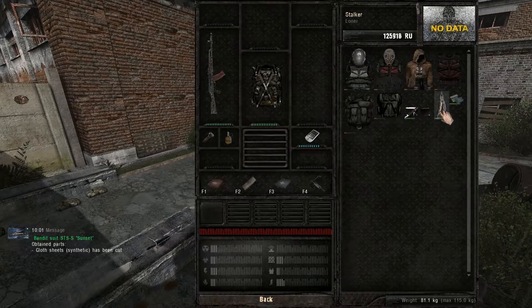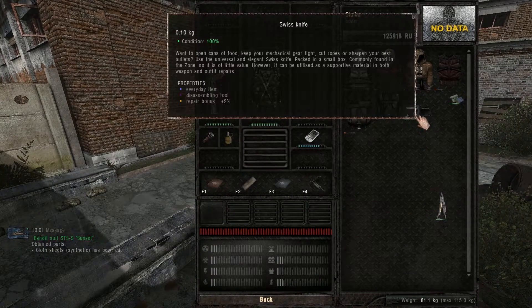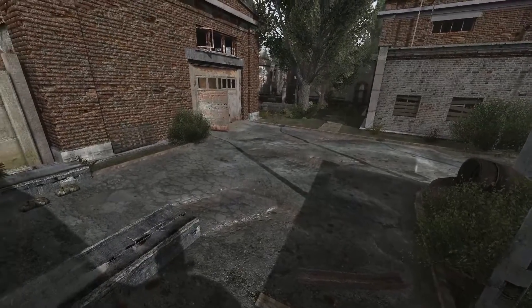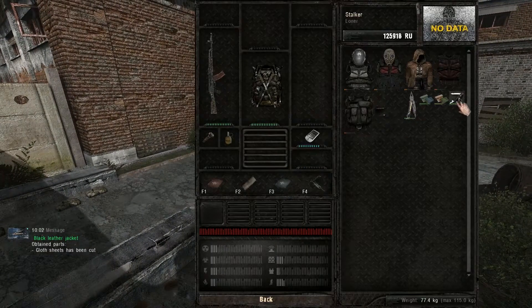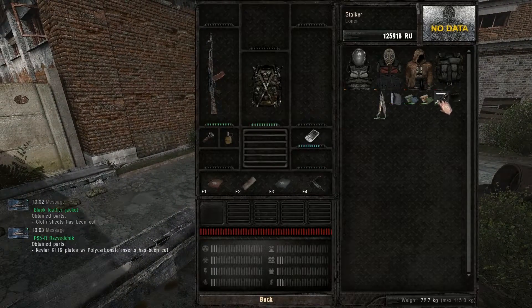Repairing outfits is pretty similar to repairing weapons. You're gonna want to disassemble all the useless armors you find. You can use the multi-tool for this, but the Swiss knife also works with outfits, and it's much cheaper than the multi-tool, so that's what you should use all the time to disassemble outfits.